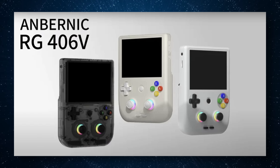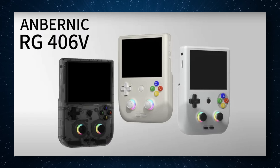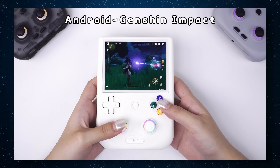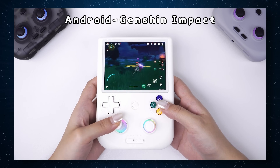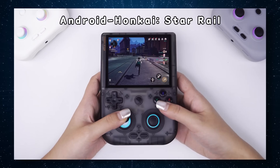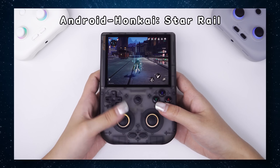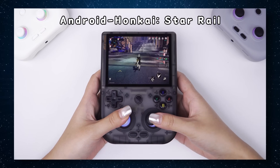The fourth option is Anbernic's latest offering coming next week, the RG406V — the successor to the RG405V. It's going to have a way better resolution screen, a way better processor, and looks to be better everything over the RG405V, but once again it is going to be a lot more expensive than the RG40XX-V.